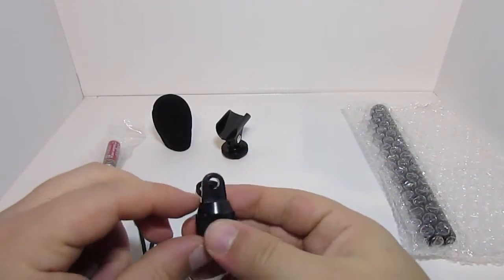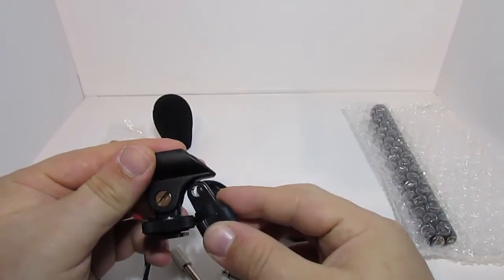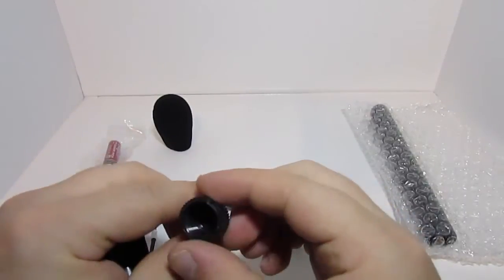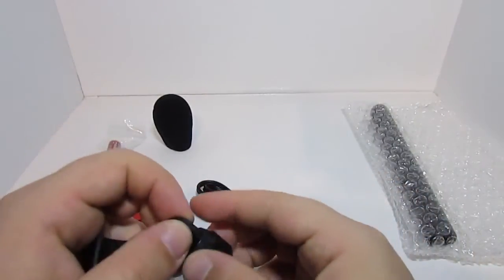It also comes with another adapter — you can remove this mount and attach this one — and attach it to a microphone stand, such as the Samson MK10, which I also did a review on a while back.